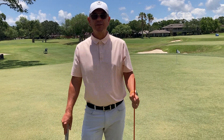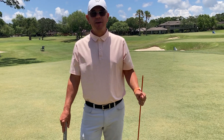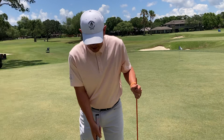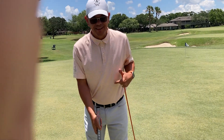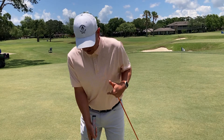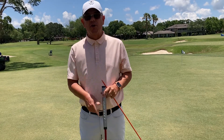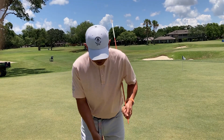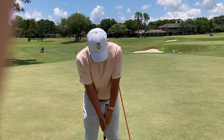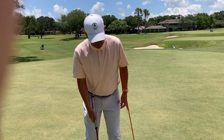So how do you control the putter face? What I'm seeing people do is one of two things. Number one, when they're putting, their legs get too active, which turns the body and will turn the clubface. Number two, they'll get real wristy with their hands, and that also results in not controlling the clubface.